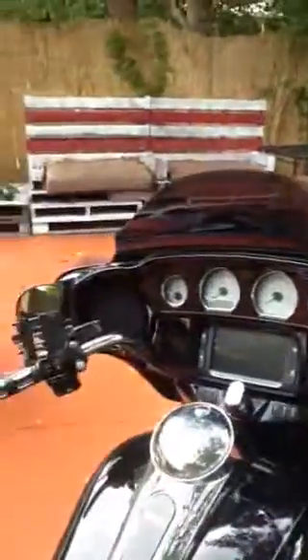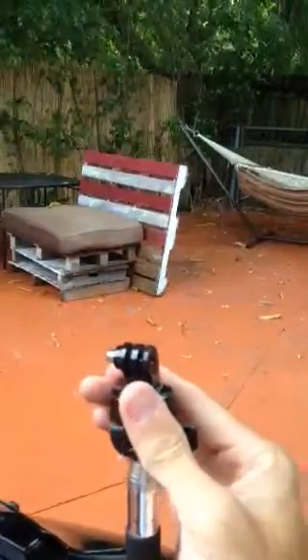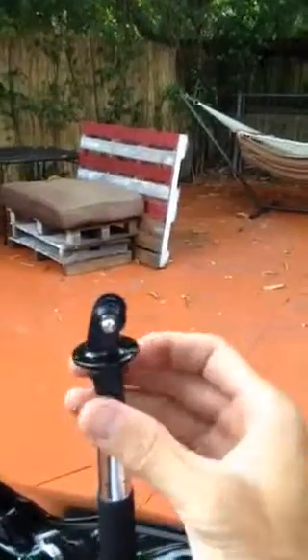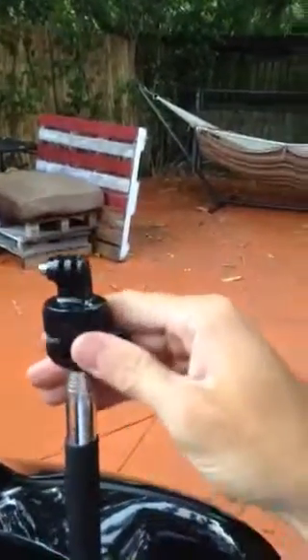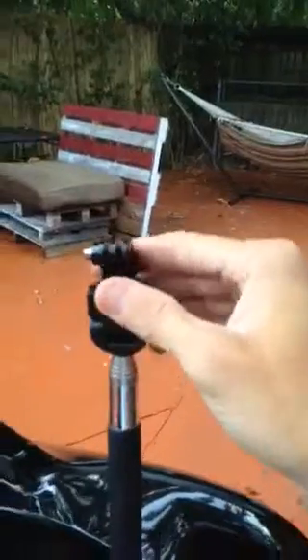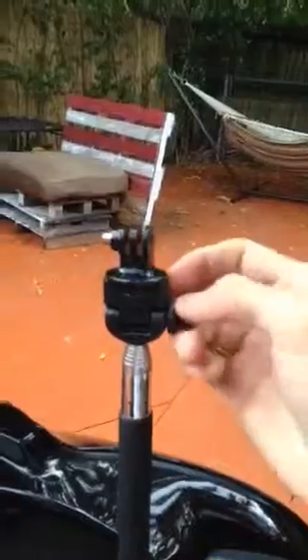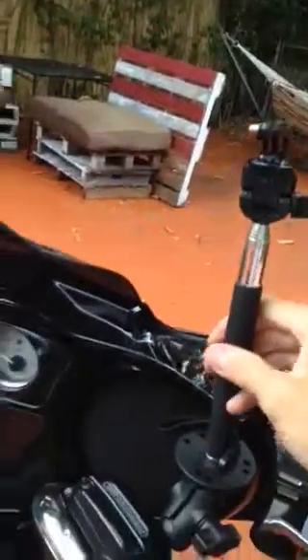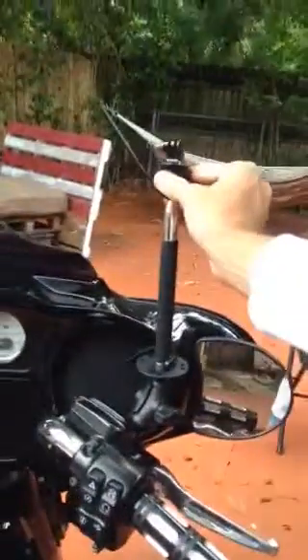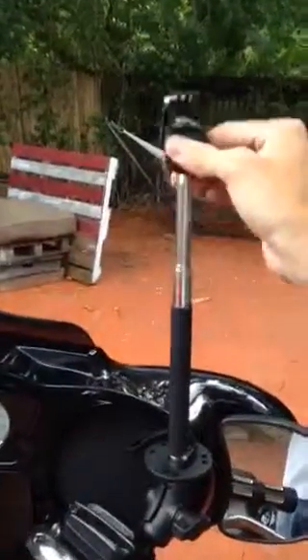You can pull it back down and you have yourself a GoPro mount just above eye level. It rotates 360 degrees and you can adjust the angle to point it up, down, or back — whatever you want. While riding, you can turn it to any angle and extend it as high or as low as you like. There it is.